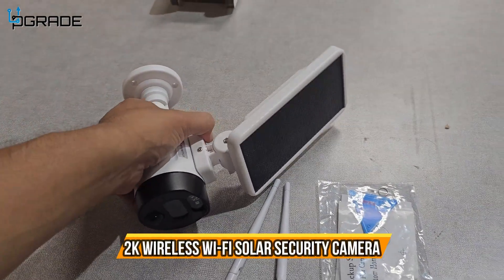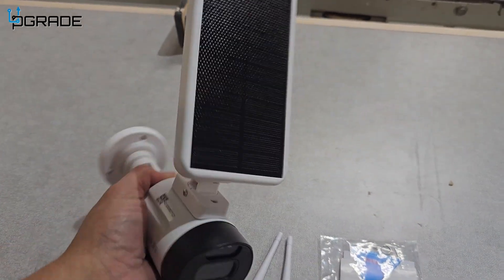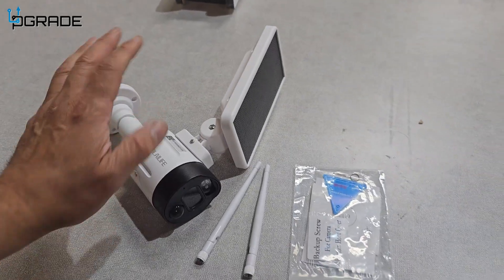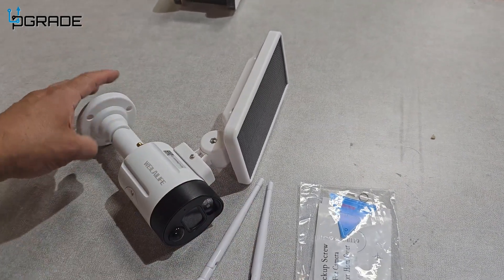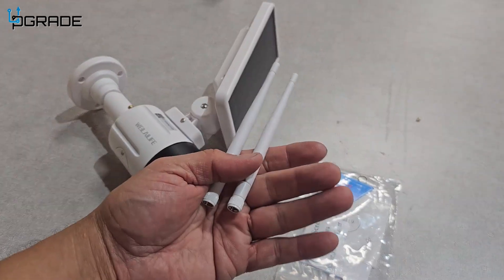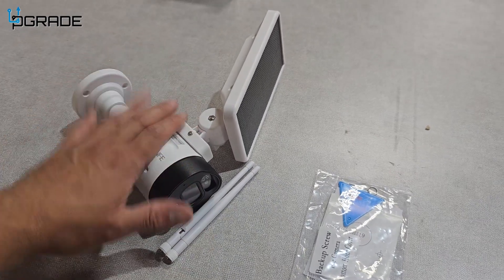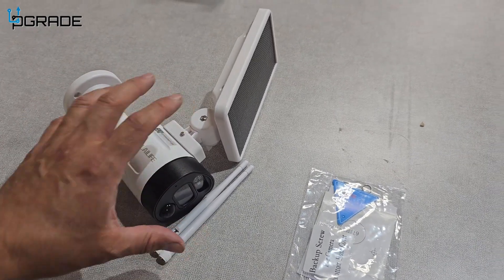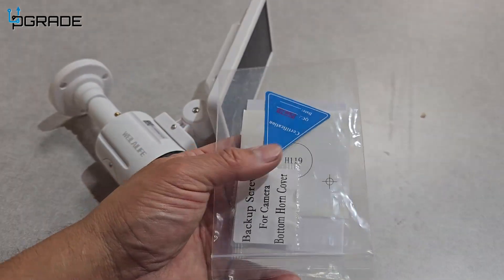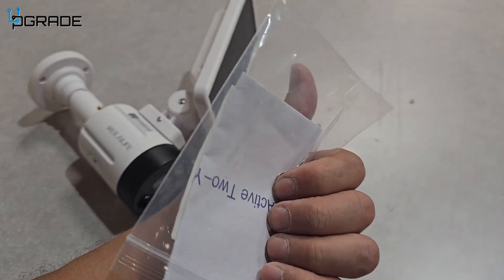Today we're going to look at some outdoor-grade cameras that include a solar panel. This small, compact solar panel comes with two cameras and they sell them in varieties — you can get the camera by itself or in a pack. Included with it is the actual antenna. This is a 2.4 GHz unit, not 5 GHz, so make sure you have the proper network. They also include instructions, a mounting template, and a reset needle.